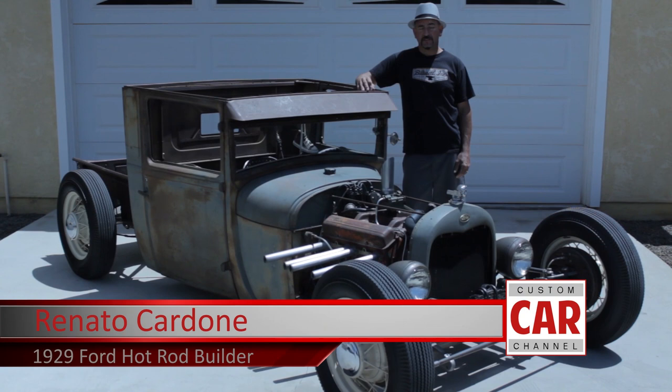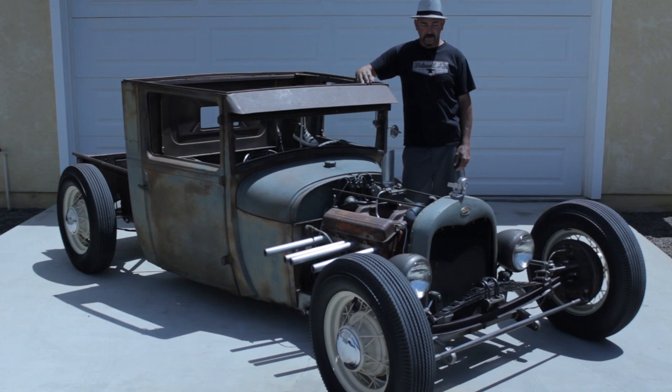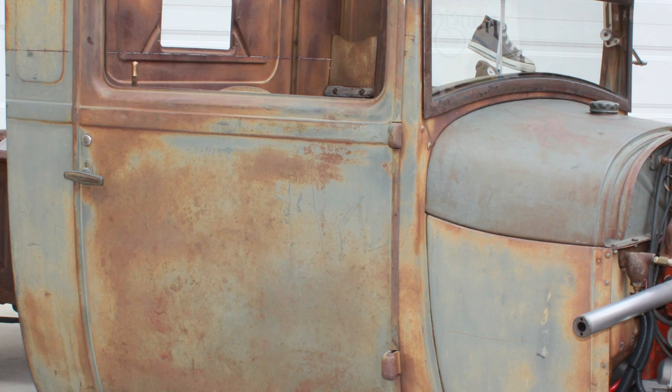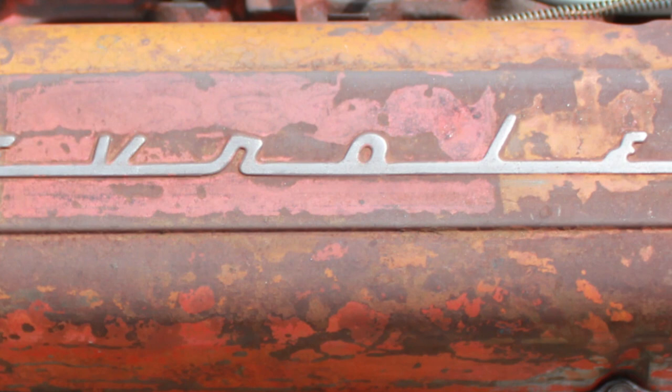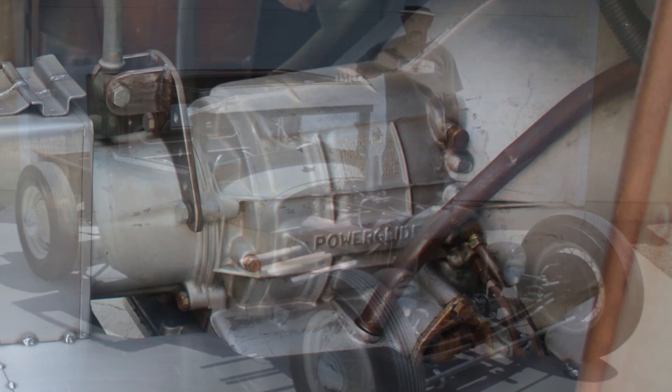This is Renato Cardoni out of Lake Elsinore, California, and this is my 1929 model A hot rod pickup. It's a 1929 Model A Ford pickup body and frame. The engine and trans came from a 1963 Chevy Impala — it's a 283 engine with a Powerglide transmission. This is my first hot rod. It took me eight months to build it using a simple MIG welder and a grinder.